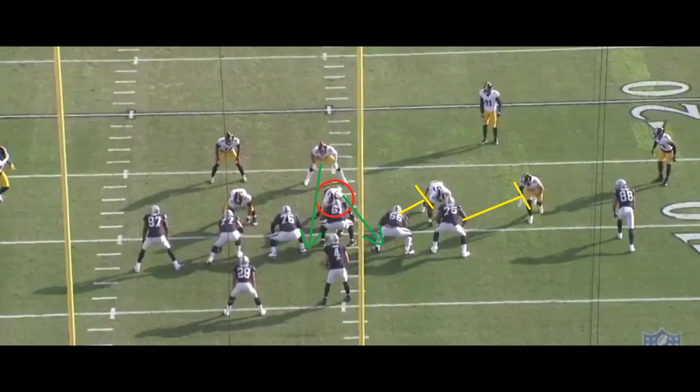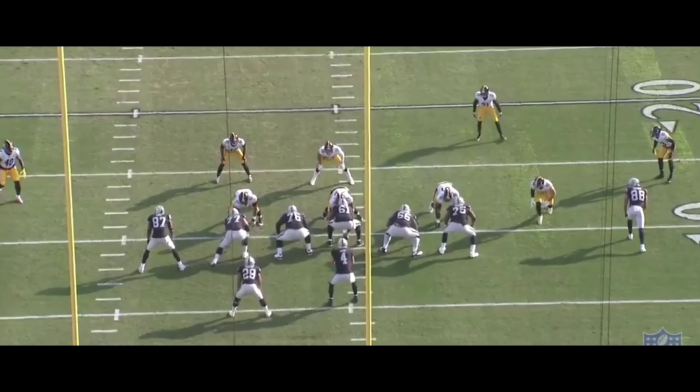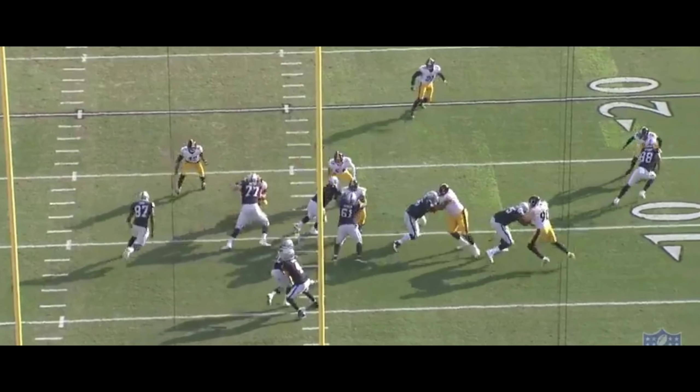What happens with zone blocking is the running back is going to have to make the read. If the running back can make the proper read, the linemen are going to block it correctly because that's just the way it is. So when the nose has the right of the center, that means the linebacker will actually have the gap between the left guard and the center, which is also referred to as the one gap. The blocking scheme is now going to be the left guard making sure the center is able to turn the nose, and then the left guard going up to the linebacker — you're going to see the double team block right there.